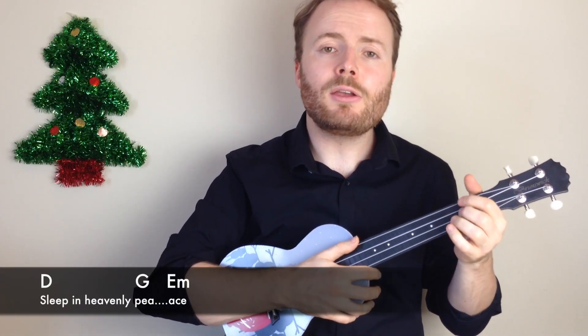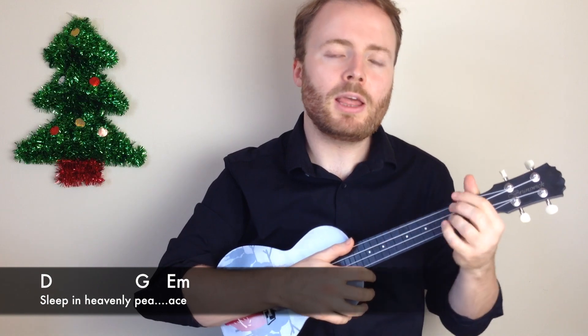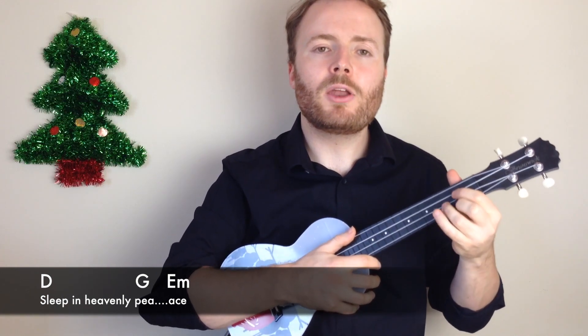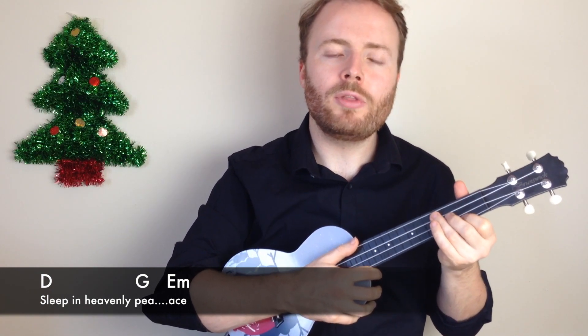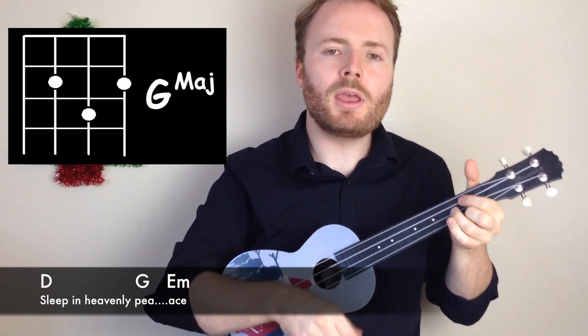Then the next line is D G and E minor, and the chord changes get a little bit quicker here. You play the pattern twice on the D, then once on the G and once on the E minor. Sleep in heavenly peace.